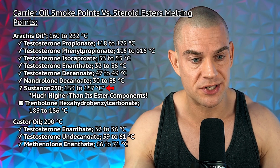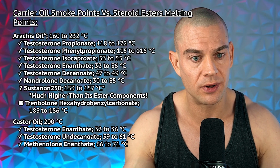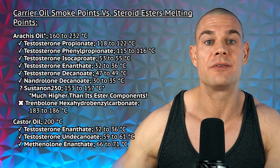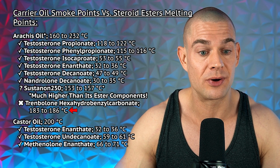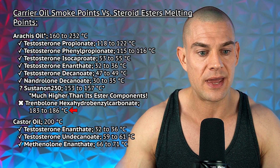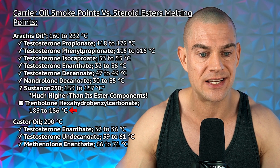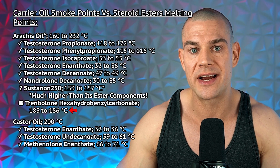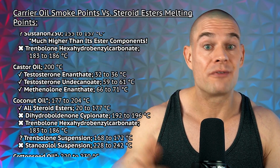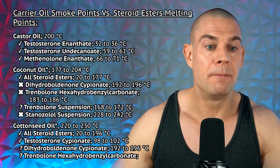Besides sustanon 250, which has a melting temperature range between 153 to 157 degrees Celsius — very close to the bottom end of the smoke point temperature range of arachis oil. Keep in mind that arachis oil is refined peanut oil, so we look toward the higher end of the temperature range. Still, that is eerily close to trenbolone hexahydrobenzylcarbonate, with a melting point of 183 to 186 degrees Celsius, which falls basically in the middle of the temperature range of arachis oil.